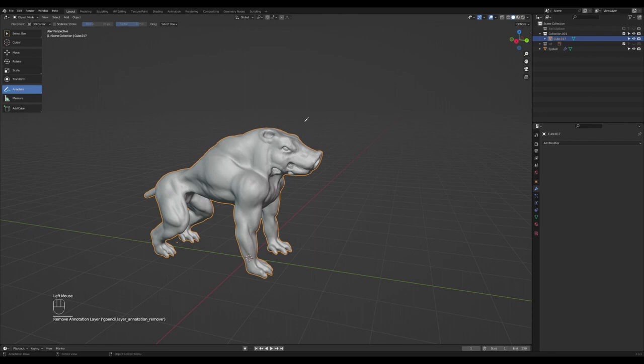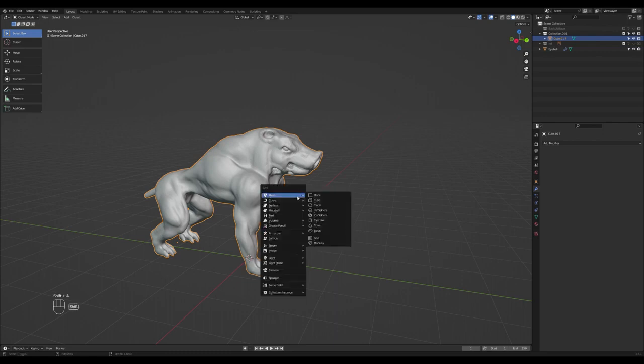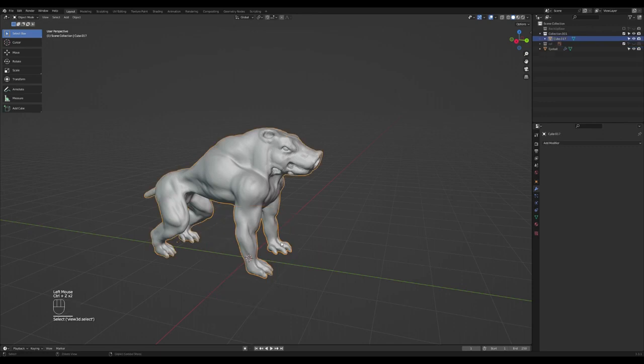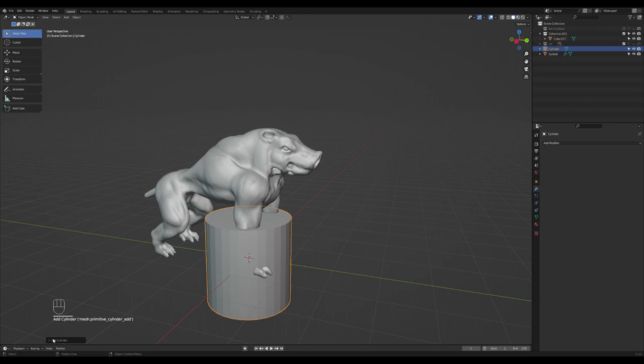Let's delete this guy. For this you want to get a simplified geometry. I'll grab a cylinder — Shift+A, grab a cylinder. Undo that, Shift+A, mesh cylinder — and I'll just decrease the subdivisions, divide by two. I believe this is fine.